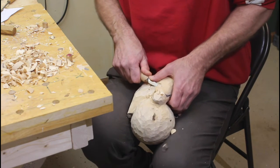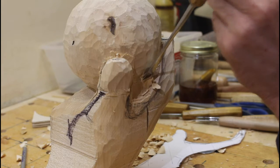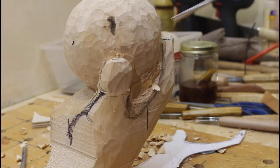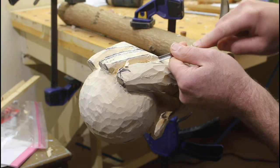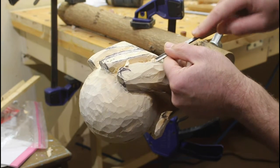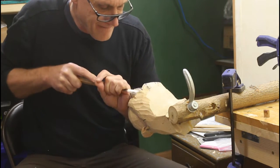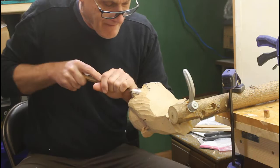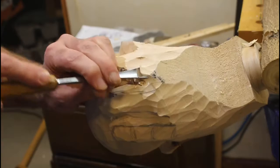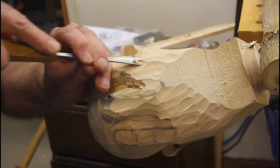I used a lot of different tools for this one. I found the number 5 fishtail gouge was my go-to gouge for much of the sphere carving — it fit the curves of it quite nicely. I really need to get a bench clamp down in the shop; it would have made holding the piece much more securely. As it is, I found a stick in my shop, drilled a couple of holes in it, and secured it to the carving bench. This way, I could hold the carving at different angles as I carved.